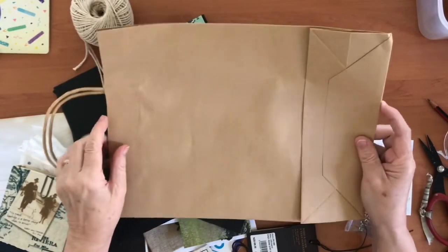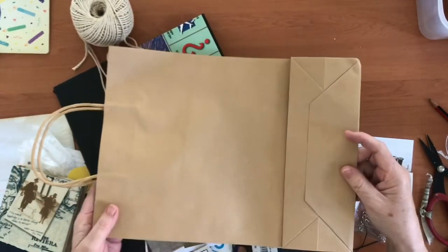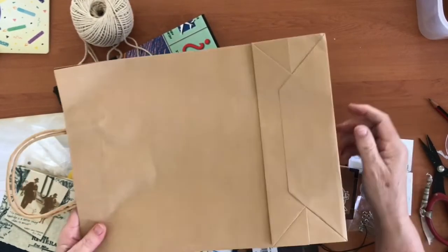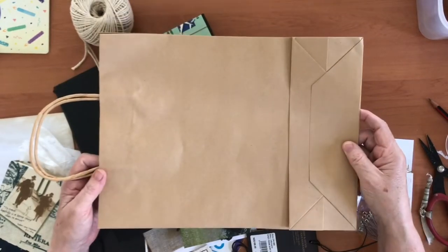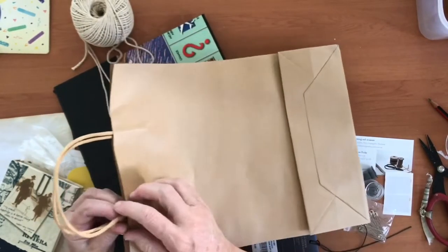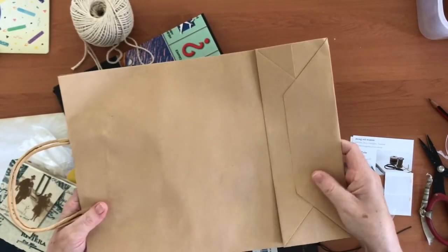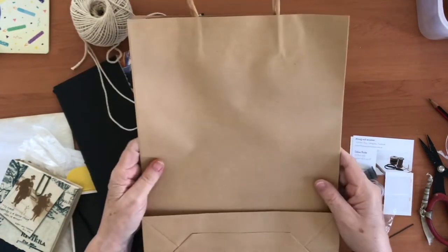The next thing is a paper bag — just your standard bag. If somebody's given you a gift in a paper bag, or if you buy things from smaller boutiques, hold onto the bag and repurpose it. These craft paper bags are really strong and heavy, so they make a lovely cover. They also have a great gusset down the bottom, which means they have a side on them too, so they make a fantastic journal cover.